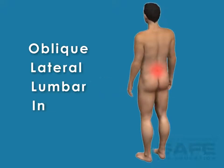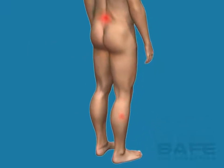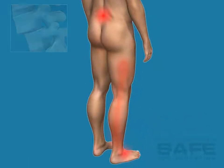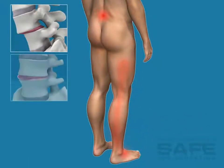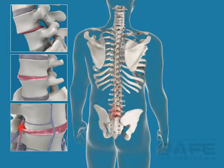OLIF, or OLIF, stands for Oblique Lateral Lumbar Interbody Fusion. The OLIF is a spinal fusion procedure used to treat conditions such as spondylolisthesis, degenerative disc disease, and lateral stenosis of the lumbar spine.